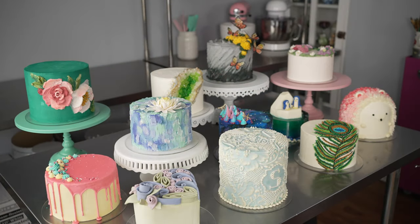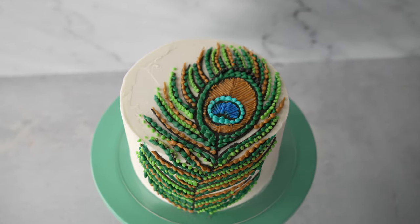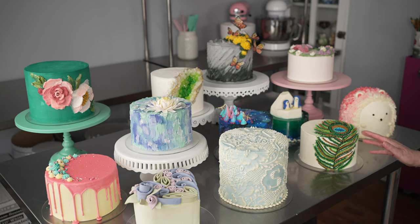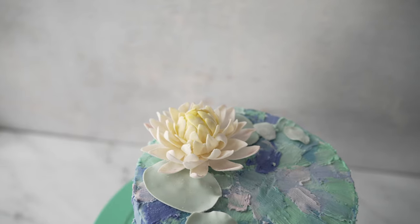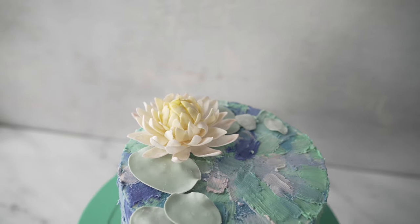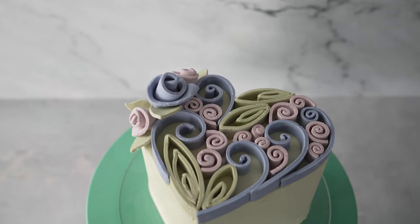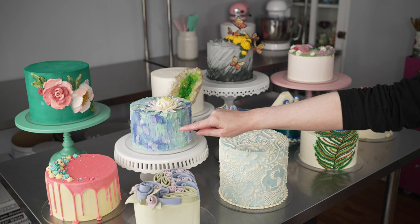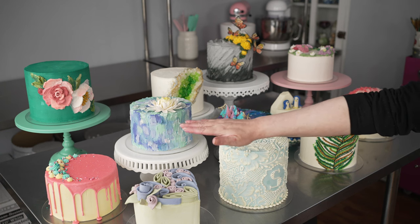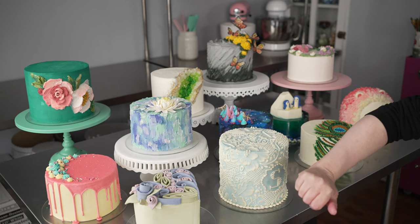We've got some real favorites this year, including a great pattern transfer that's an easy technique to make graphic designs — we've done a peacock feather on it — some great painted techniques like our galaxy and water lily cake, some things to help you work on your carving skills like our geode and our nice little quilling design, and also some great basic foundations. We've got a great drip cake, which is just simple, easy, and fun for anyone — if you want to change up the colors, you can make it work for just about any occasion.